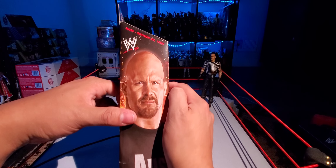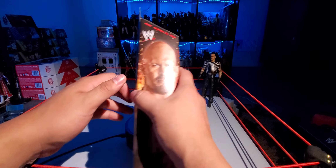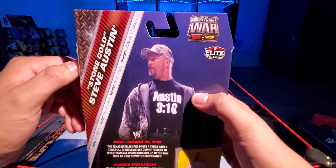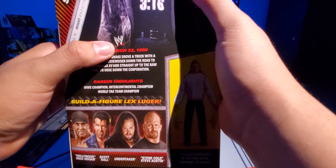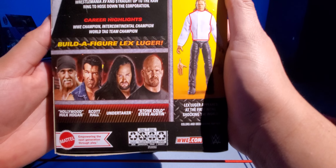There is the same picture on the side. This is from Raw, March 22, 1999 — Stone Cold Steve Austin. There are some stats and info on there as well. I like how they have the Scratch logo there, pretty cool. Career highlights and everything.